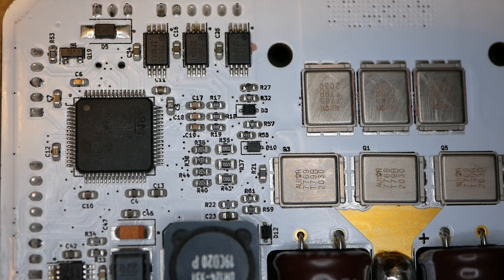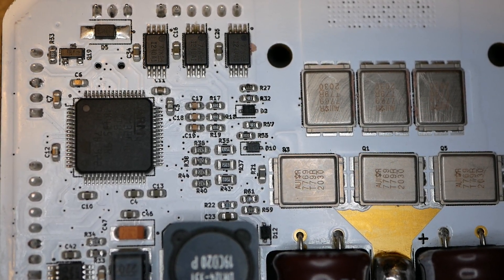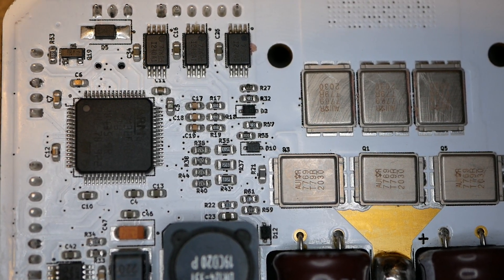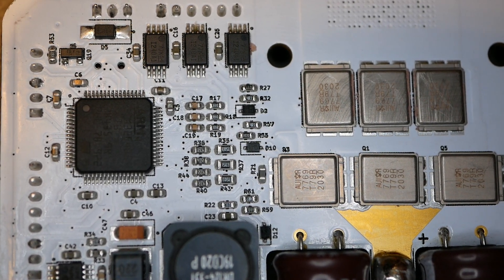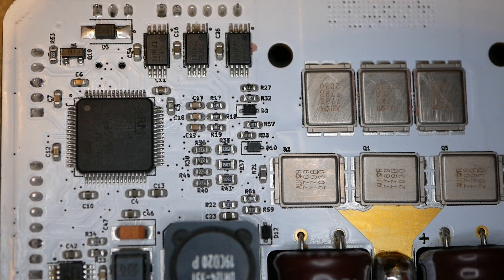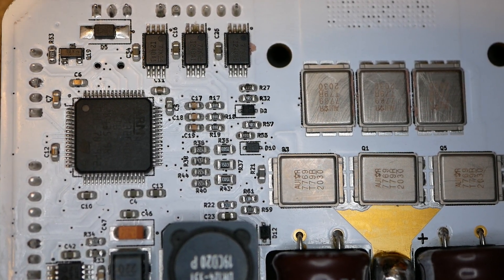Those little parts are INA240s - they are called an ultra precise current sense amplifier. They are basically measuring those shunts and telling the STM32 F405 about what the phases are doing. There is a current shunt for each one of the phases. This is pretty common in VESC.